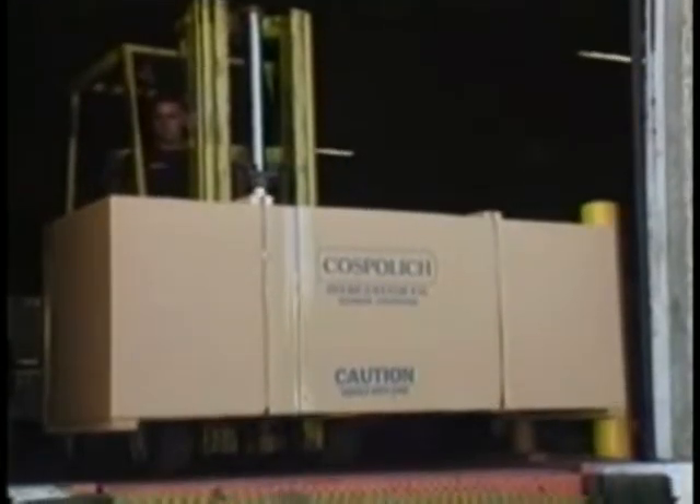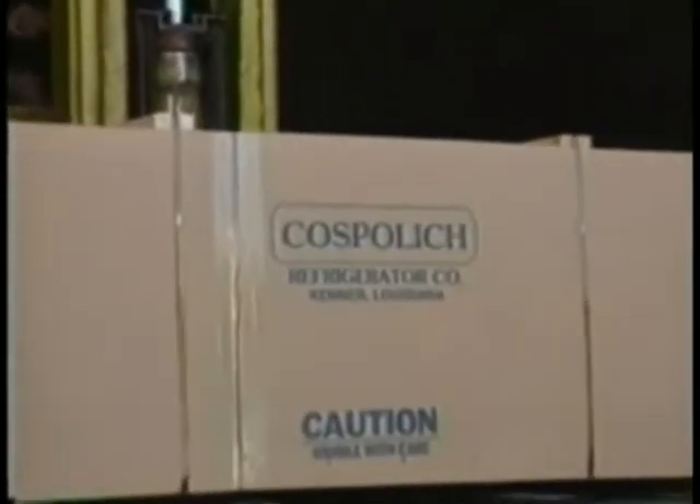Step 1. Remove the crating material and check for any freight damage.